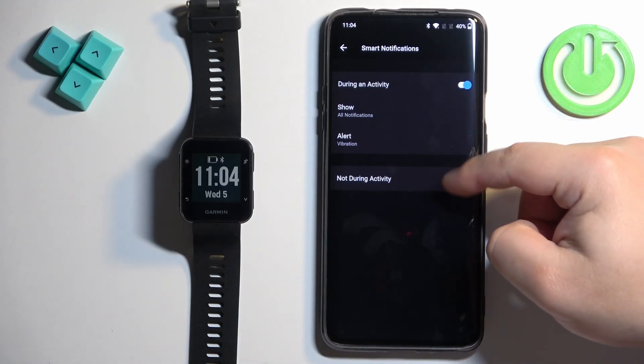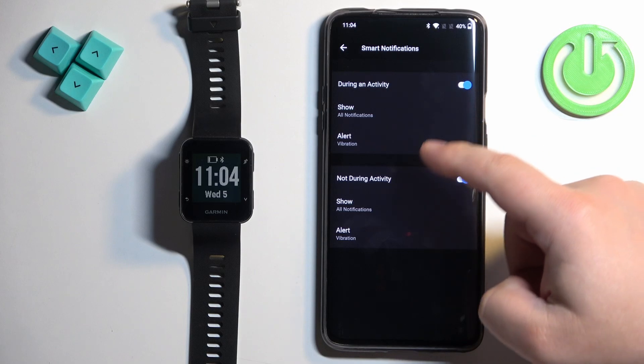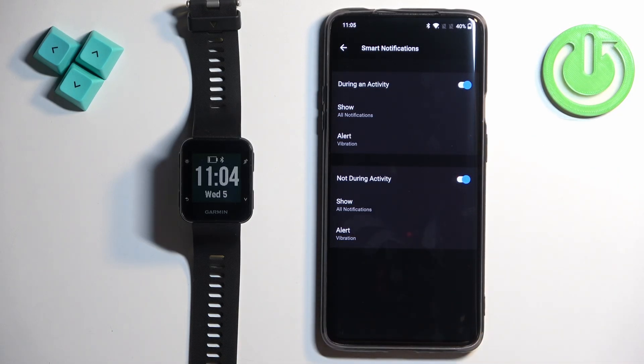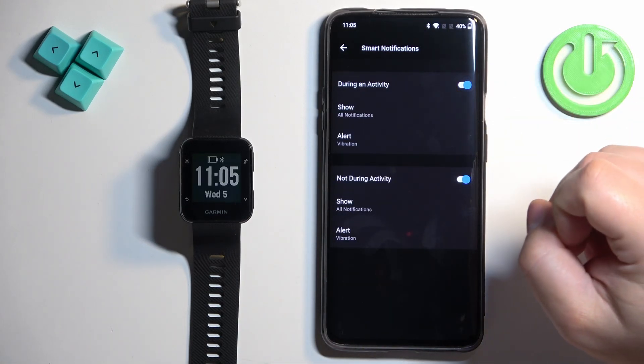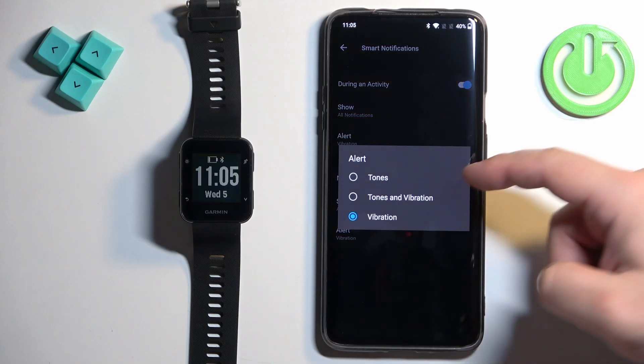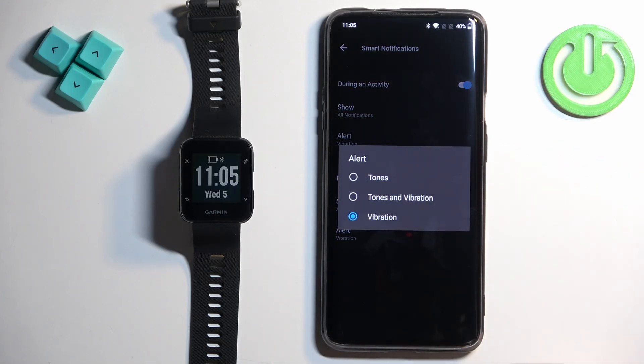We have two states of the watch: During Activity and Not During Activity. During Activity is when you're recording an activity on your watch like running, cycling, and so on. Not During Activity is anything else — if you're not recording an activity. We can enable and disable the notifications for each state of the watch. We can also tap on Show and decide which types of notifications should be shown.